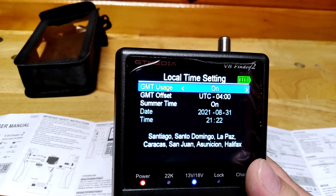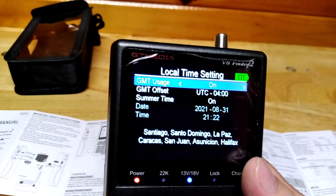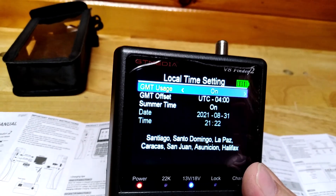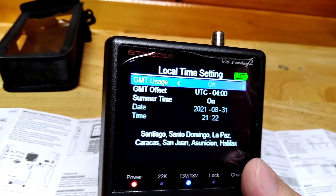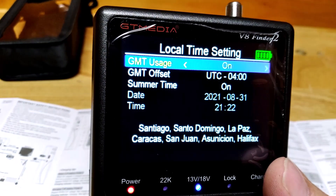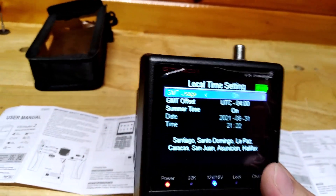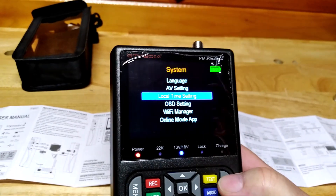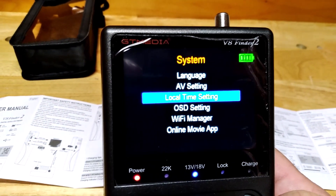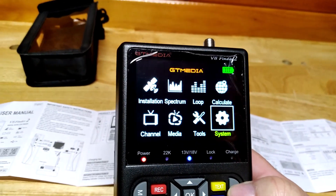Make sure you check out where you are and type in your current location UTC time — that's where you put that offset in. The date and time will automatically be updated once you connect to any satellite. When you want to exit, just press this button. You need to set the language, the AV setting, and the local time setting — all that stuff has to be set before you start.